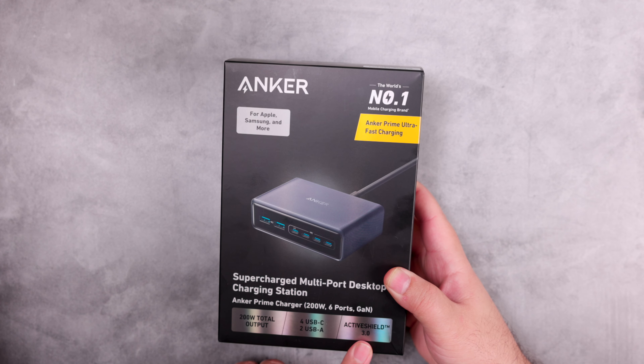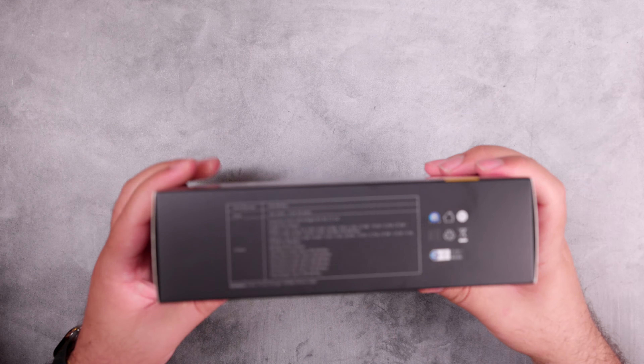On the front of the box we have the charger and the 200W total output — that's what you get when using all ports. It has four USB-C and two USB-A ports, and features ActiveShield 3 technology. On the side we can see some technical details, on the other side the compatibility list, and on the back a device picture with explanation of the main features. Now we'll open the box.